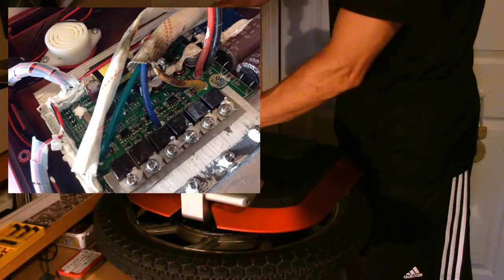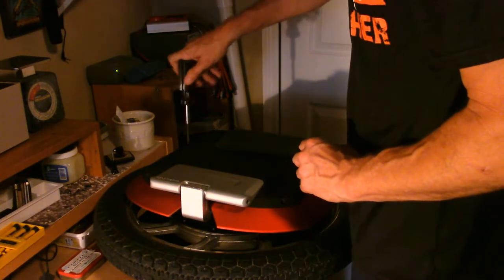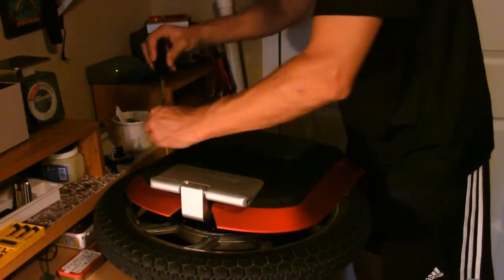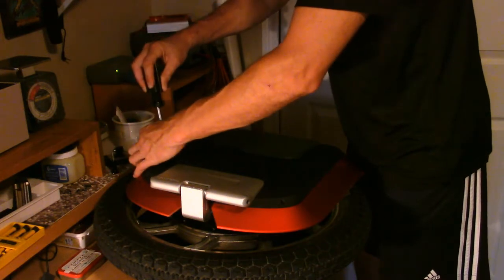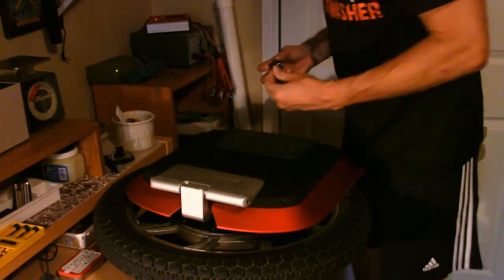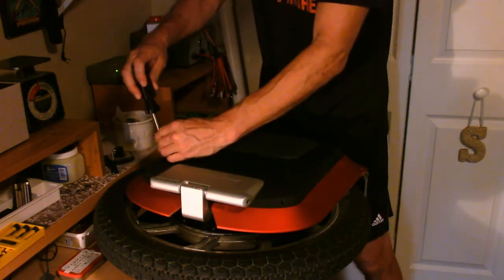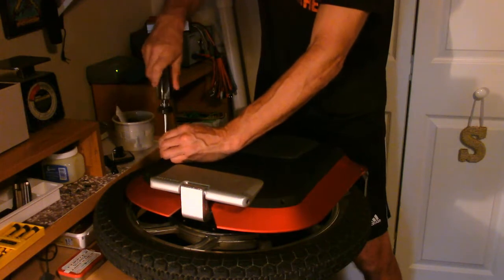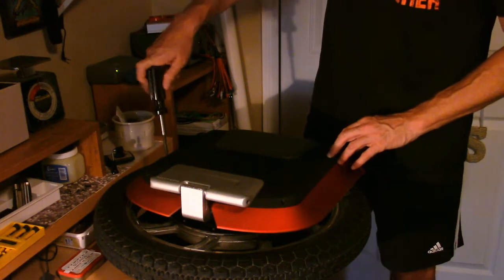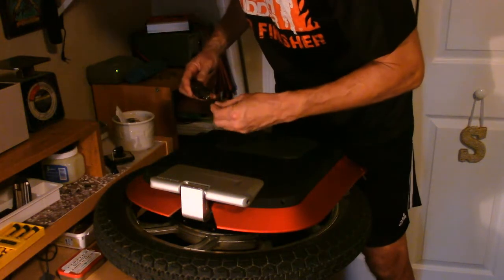Joey amazes me with his skills - the way he built that 26-inch off-road wheel, his fabrication skills are second to none. He even had a suspension built into it. A couple of burnt wires isn't going to slow him down. I'm curious what his feedback will be on the Monster since as far as I know this is the first time he's had one, given his wide-ranging experience with electric unicycles. Joey, if you're watching, let me know what you think of the Monster.